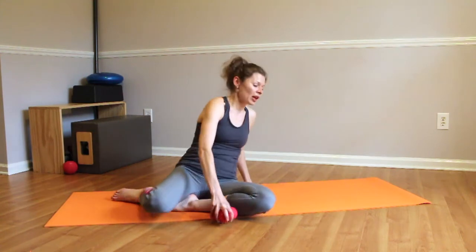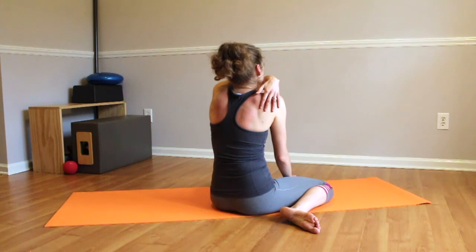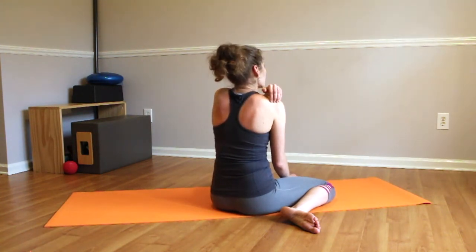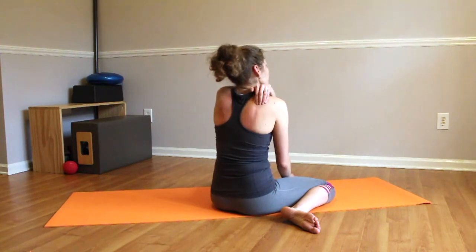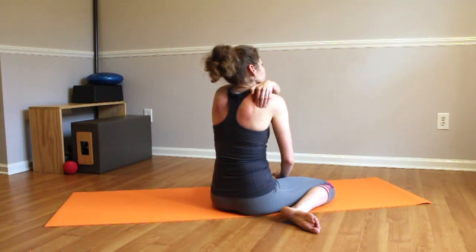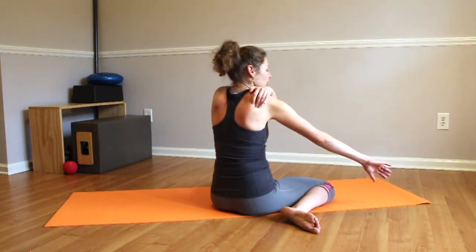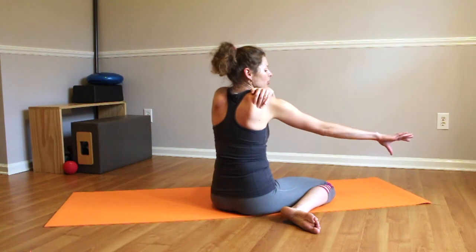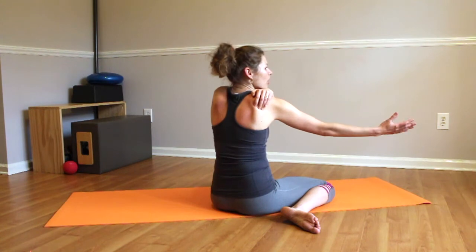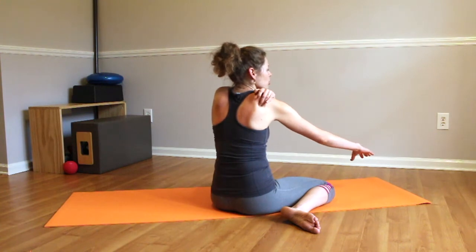Infraspinatus is an interesting muscle. It looks almost like a slice of pizza that covers pretty much the entire area of our shoulder blade. If we reach back, we'll find the spine of our shoulder blade right here, move around to confirm it, then go down. Our infraspinatus helps us rotate the arm outward — if you create any type of outward rotation, you will feel that muscle bulge up under your fingertips.